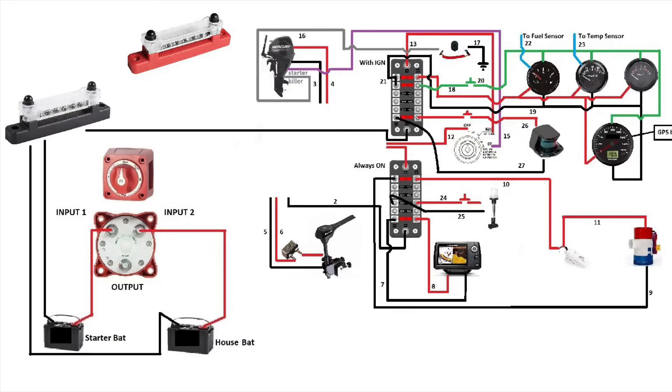Now it's time to connect the ground of the fuse boxes. Let's start with the ignition fuse box, followed by the always-on fuse box. Now we'll connect the negative of the trolling engine, followed by the negative of the outboard, connected on the negative bus bar.